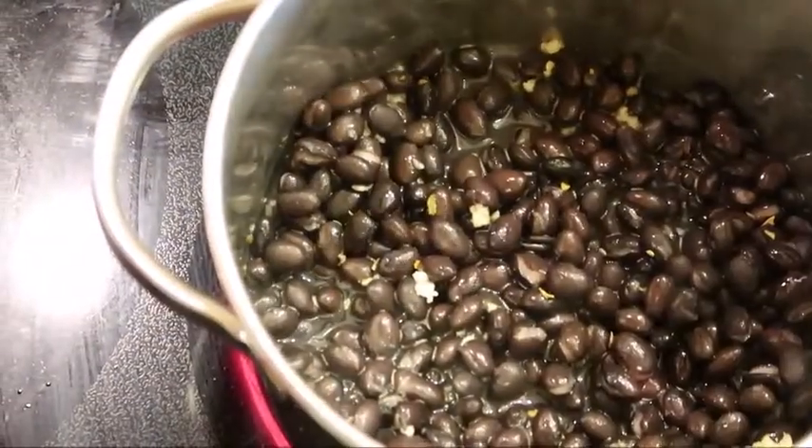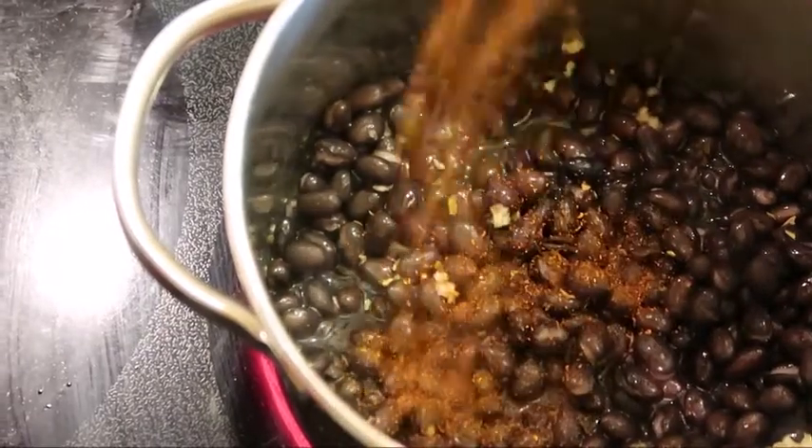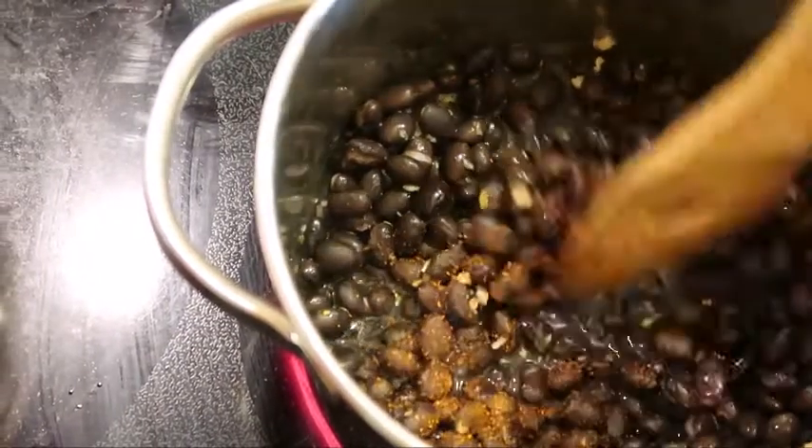Pour black beans into a saucepan and season with salt, pepper, cumin, fresh garlic, and oregano.